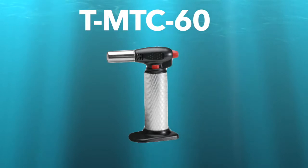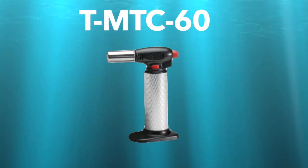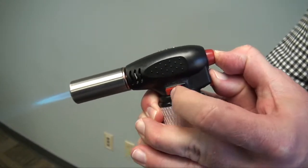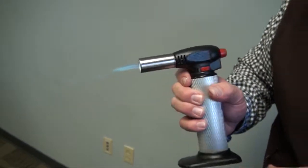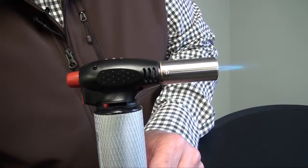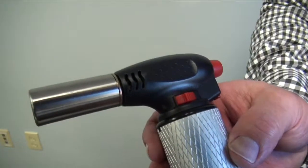Our final torch is the T-MTC-60. This is not a pencil point torch but has a much larger flame, which is typically used with heavy wall heat shrink tubing. It has a burn time of approximately 50 minutes. To ignite the torch, move the safety switch down, depress the ignition switch, and move the hands-free switch backwards to keep it on. To control the intensity of the flame, your control valve is on the back — move it backwards towards the ignition switch to lower the intensity, or forward to increase it. To turn the torch off, simply move the hands-free switch forward towards the tip.